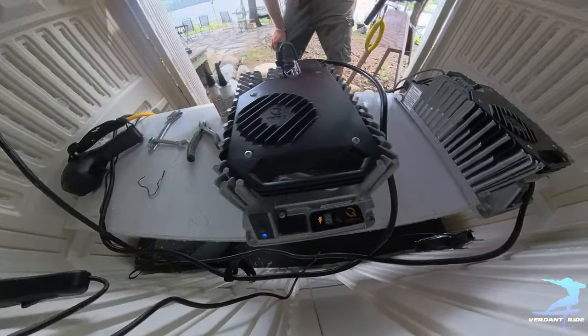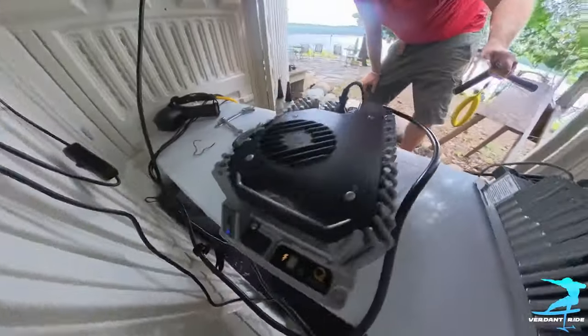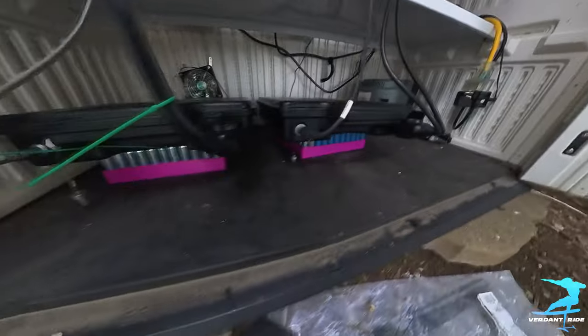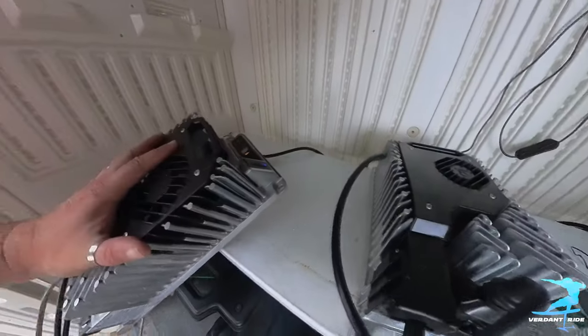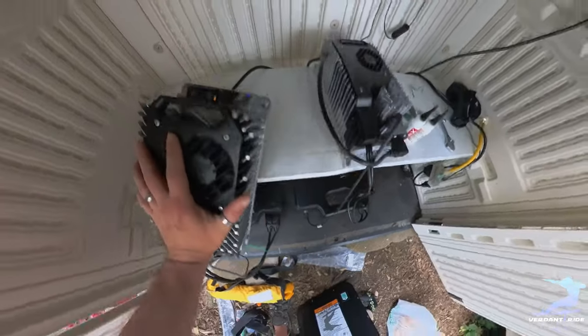I don't know who the genius was that decided to put all the charge information lights on the back side of these charging units, with the plugs on the back and cords so damn short that you can't actually reach them to where you need to go and see them at the same time. There's really not a way to do it except I could hang them vertically, I suppose.